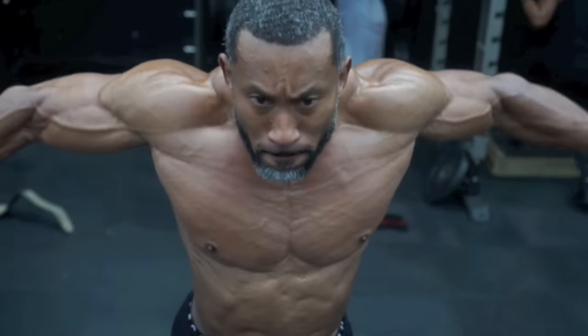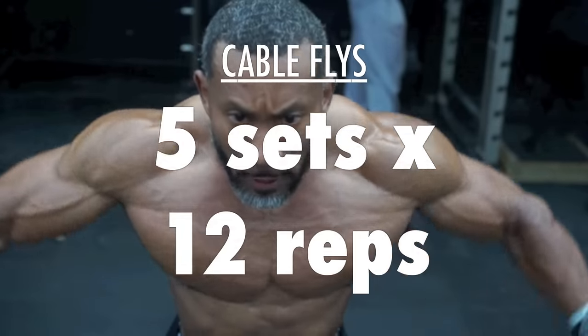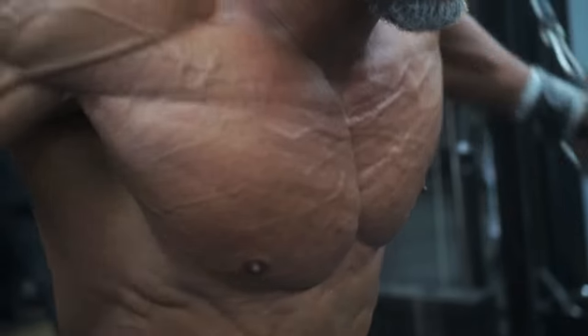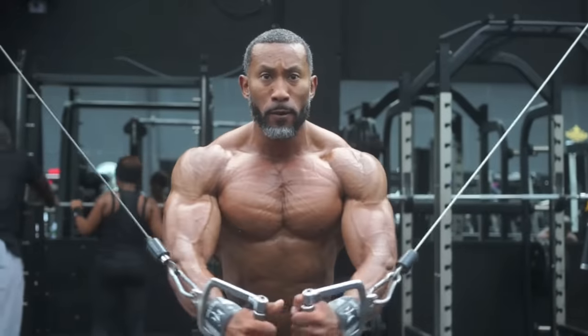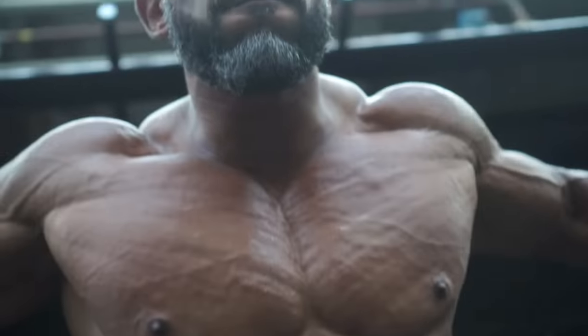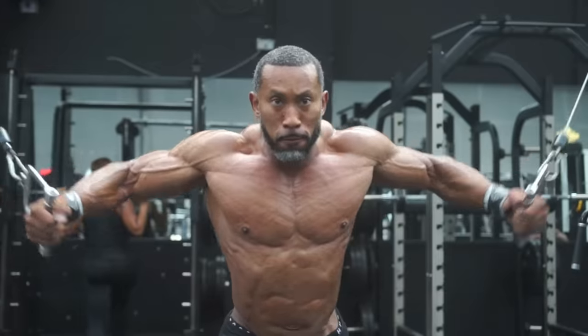Then we moved on to cable flies — that's the finishing exercise, five sets of 15. Again, higher volume, focusing on a squeeze on every rep. You feel just obliterated. But your body adapts to what you put it through. You put it through stress, your muscles freak out, but they want to handle the workload. So the next time, you come back stronger and stronger.